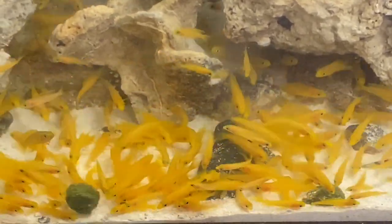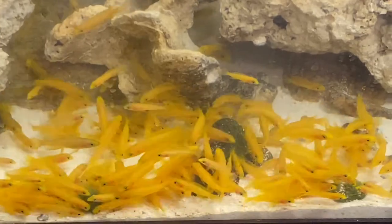Lelupii are very active and fun to watch, and will eat flake food, frozen brine shrimp, frozen mysis shrimp, pellets, or any other food.